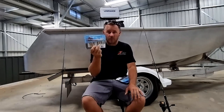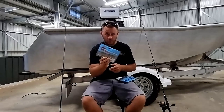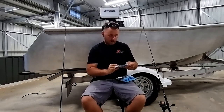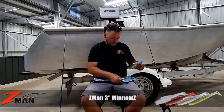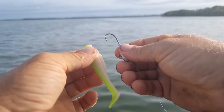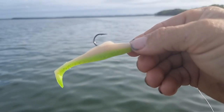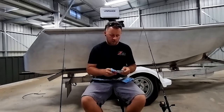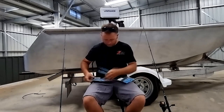So two and a half inch Slim Swims — Midnight Oil is probably a favorite of mine. Motor Oil is also very close but it doesn't have the little bit of glitter through it. Then we're going to move up to a bit of a larger profile, and these are a favorite for a lot of people: the three inch minnows from Zedman. Very, very good lure — imitates your mullet and your slightly larger bait. I'll grab one of each out and put these down.